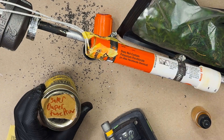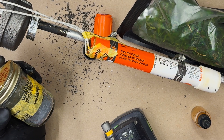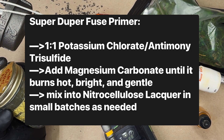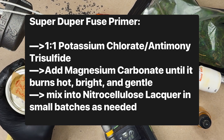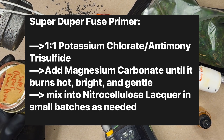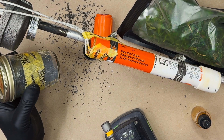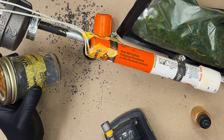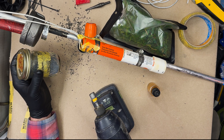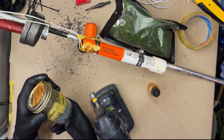Super duper fuse primer. This is one-to-one potassium chlorate to antimony trisulfide, 200 mesh Chinese needle — the cheaper one, 12 bucks a pound. I titrated its burn speed with magnesium carbonate, so I'm not quite sure of the exact percentage. I just kept incrementally adding magnesium carbonate and then remixing it until I got a desired burn rate.